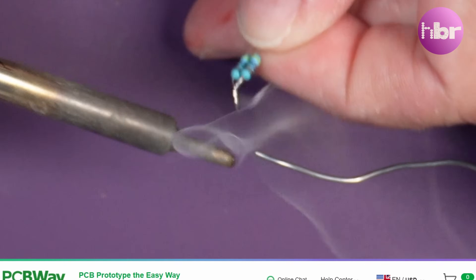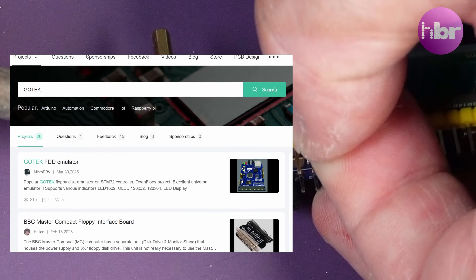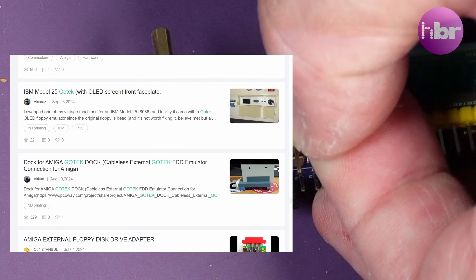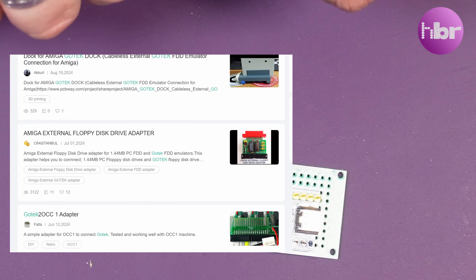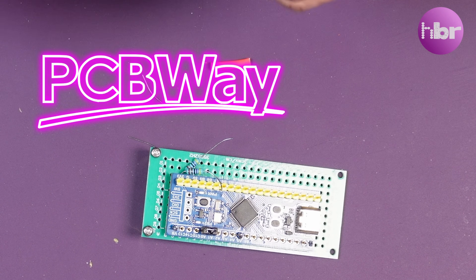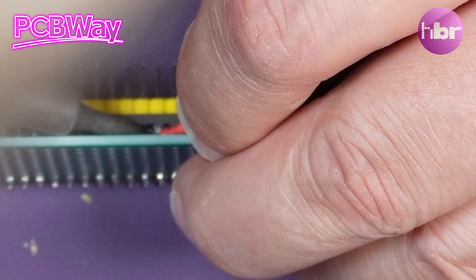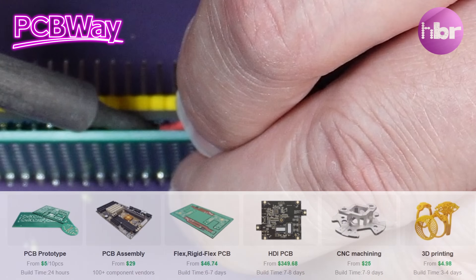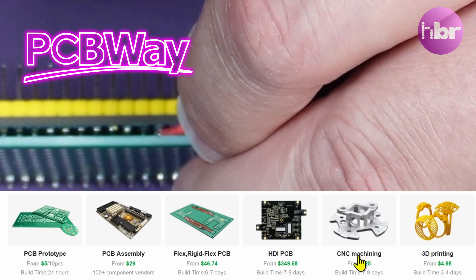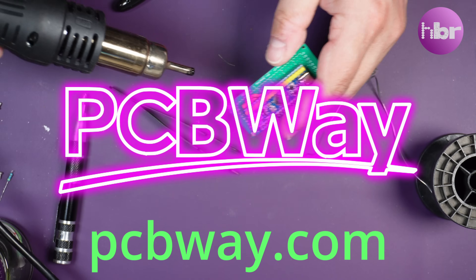And if you wanted to mount a Gotek in your system, you can probably find something on our sponsor PCBWay to help you with that. Their shared project section is a great place to go and find projects that you can have made. They've been in the PCB game for over 10 years. PCBWay can provide prototype PCBs for as little as $5, and they also provide a plethora of other services like 3D printing, injection moulding, CNC machining, and sheet metal fabrication. All of this is available at PCBWay.com. Thanks to PCBWay for sponsoring this video.